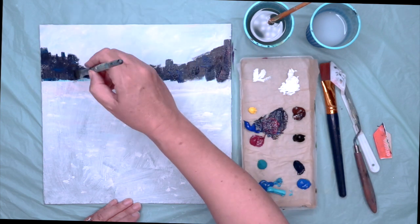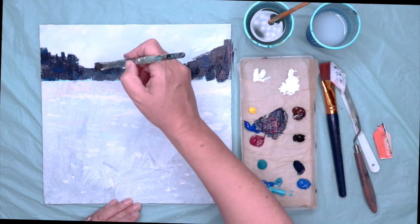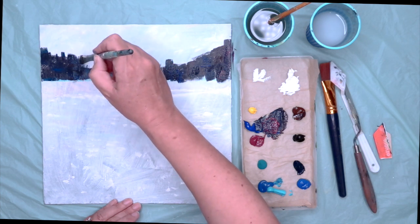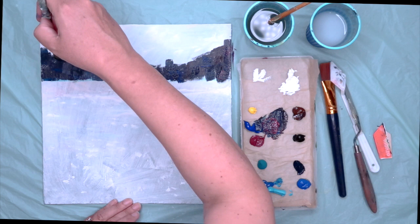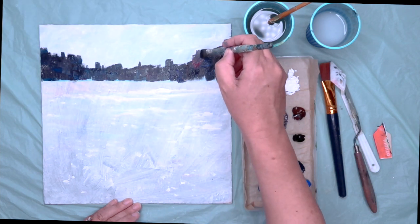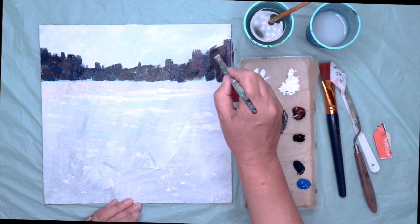So I'm just painting to the water's edge here. Just don't worry too much about the line being straight. And just to let you know, the reason why I've used Gesso — it's an acrylic primer — as a base for this painting is because I had a painting underneath.